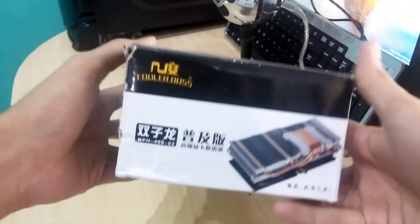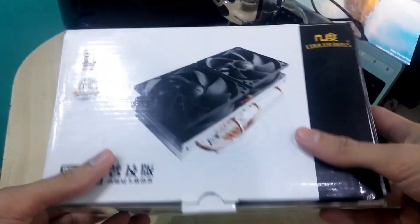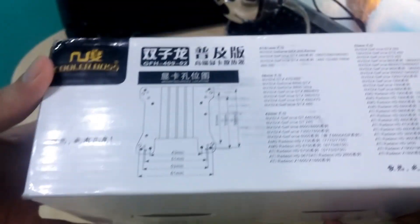First of all, let's take a look at the box. As you can see, it's a cooler from Cooler Boss — their GFH 409-02 model. I got this cooler for around $20, which makes it the cheapest GPU cooler you can apply on the RX 480 right now.